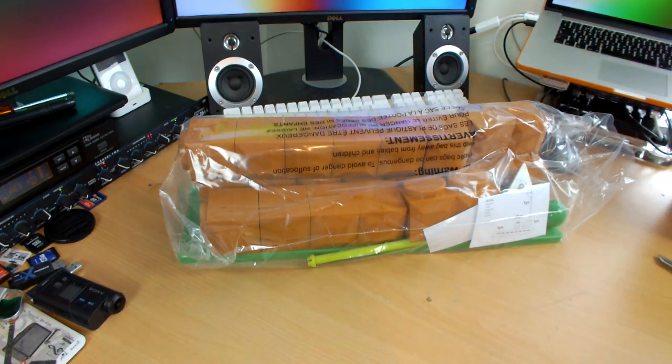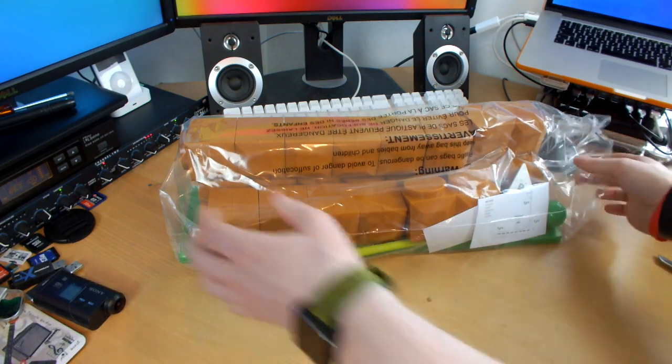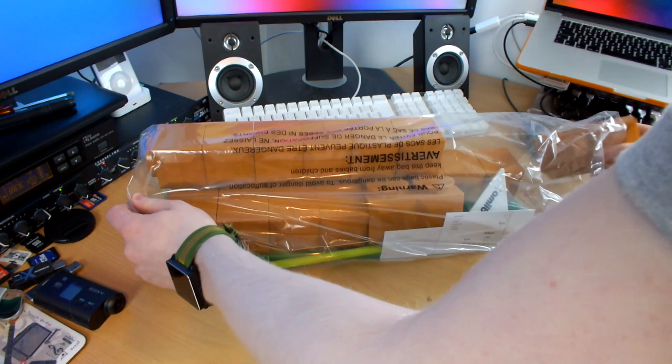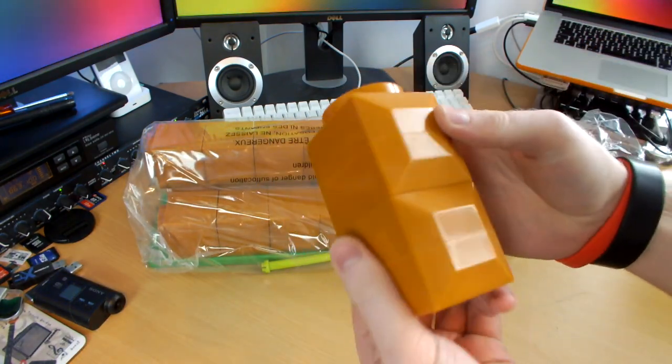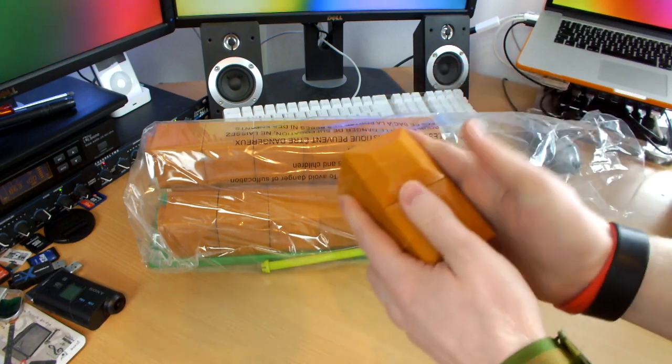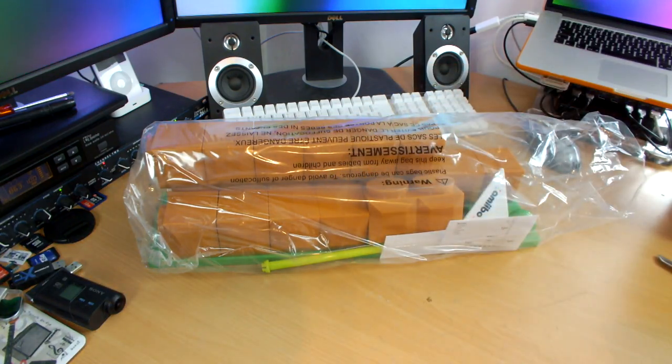It's pretty much semi-together already, which is cool. Let's put the box to one side and pull it out. Here are the blocks looking really cool — nice brown plastic. If I grab an Amiibo right here, let's grab Bowser.